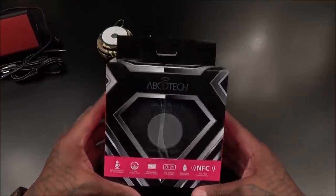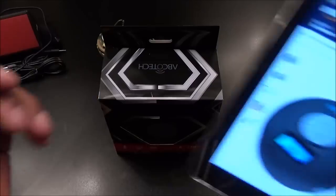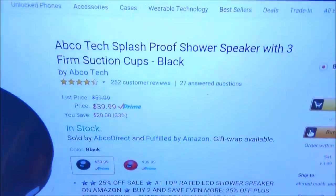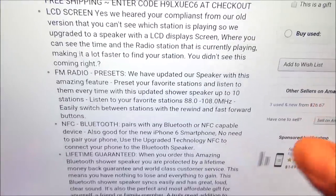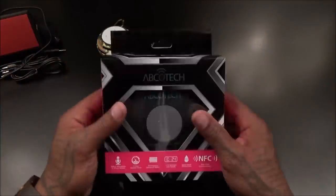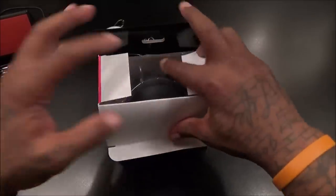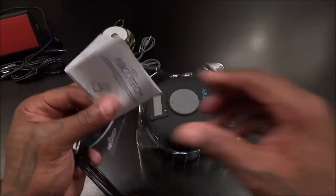Next we got the ABCO Tech splash-proof shower speaker. I like having one of these in the bathroom — trust me, you need one on deck. Price for this one is $39.99, so about 40 bucks. It features an LED screen, FM radio, NFC, Bluetooth, and — check this out — a lifetime guarantee. A lot of companies give you 30, 60, 90 days, or even 180 days, but this one says lifetime.